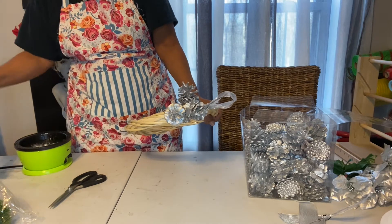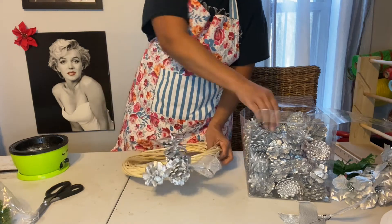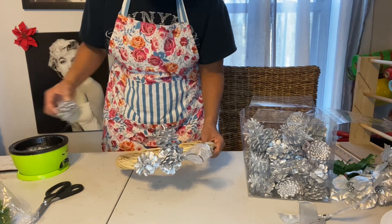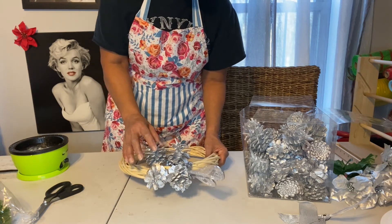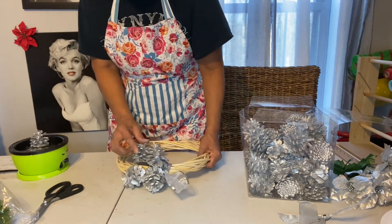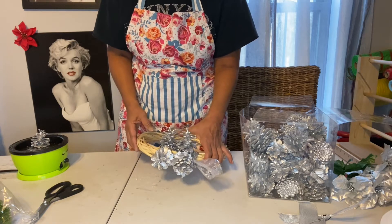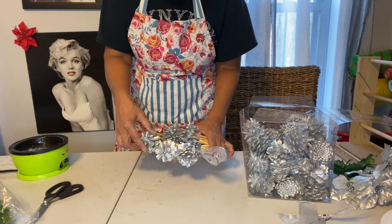Trying to move my glue pot over closer to me. So yeah, let's just go around and add pine cones and just keep going. See, there I go not waiting for it to set, but I thought it was a cute idea anyway.